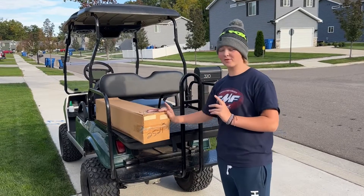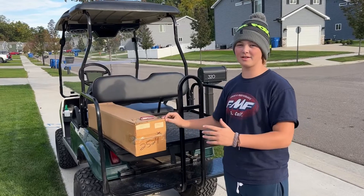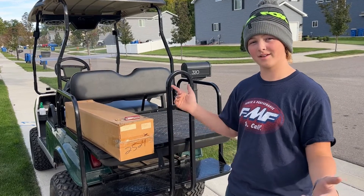What's up guys? I got something really special for you today. I got a full Dr. D exhaust system for my 2012 TTR230 and I am going to have a before and after sound test of it. I'm not going to waste any more of you guys' time. Let's get into it.